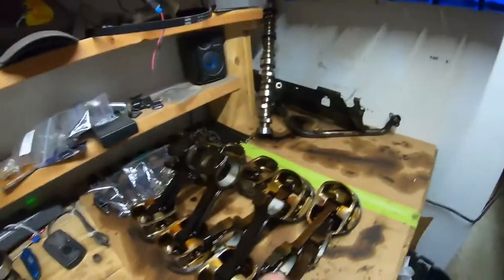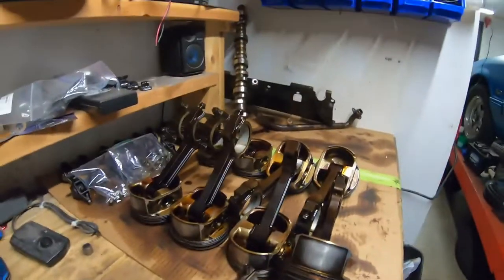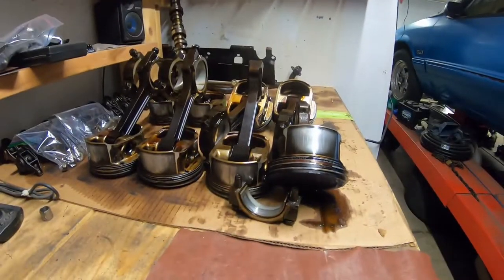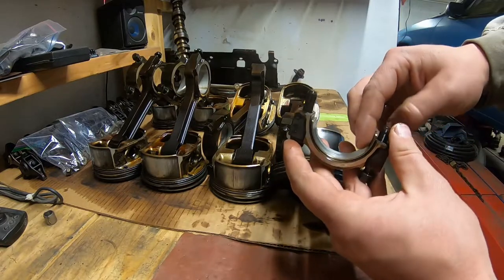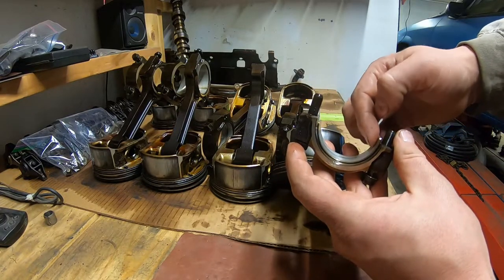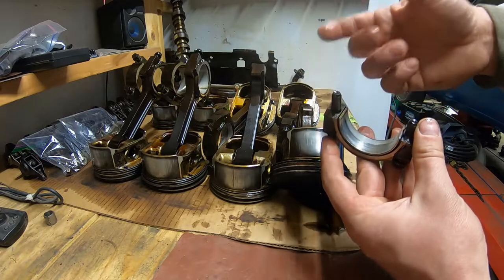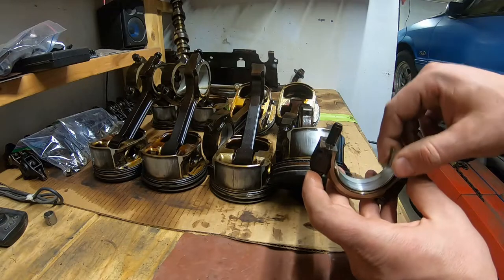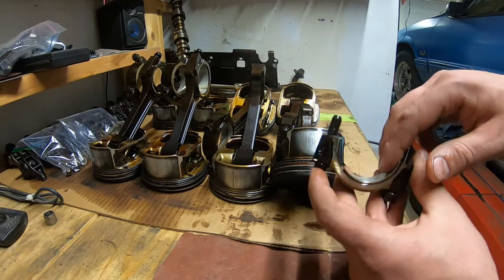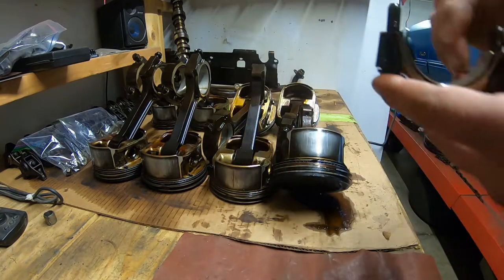The only thing that really concerns me is the fact that the bearing doesn't fit in there very tight, and I don't know what that possibly could be. I don't know if that means it's a spun bearing, but it doesn't look spun. The crank is fine. But you can kind of see - if I push it on this side there's a gap over on that side and on the bottom. I don't know what that is.